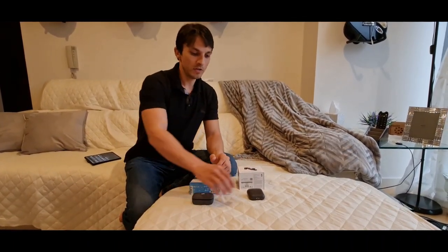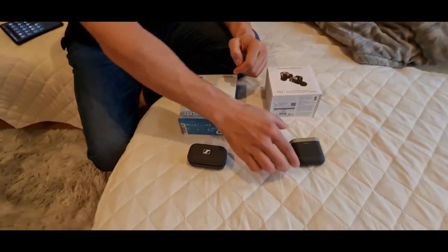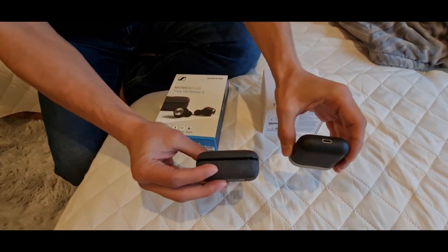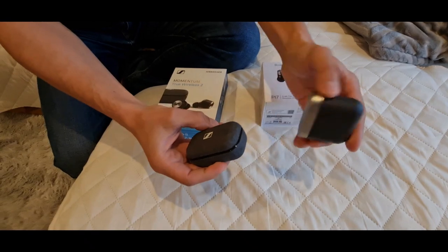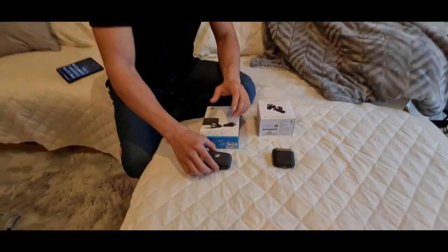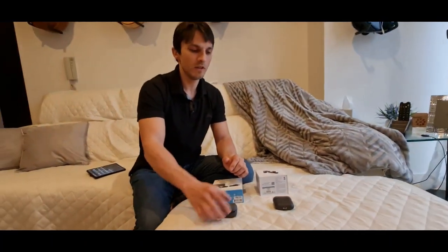We're comparing these two for the final time — the Sennheiser and the PI7. You can see the cases: the Sennheisers are much thicker, much more oval-shaped, and the PI7s are a bit smaller. The battery life on the Sennheisers is 7 hours; the PI7 is about 4 hours with ANC on.